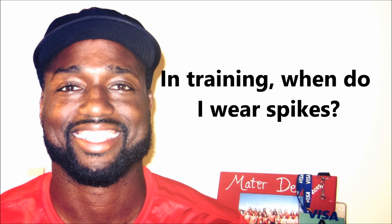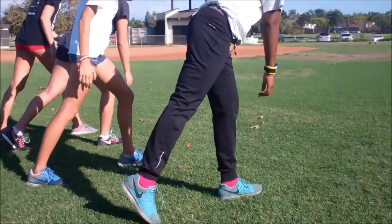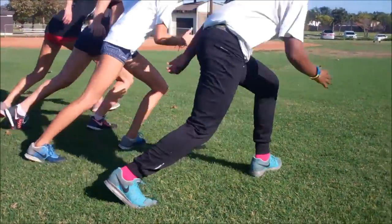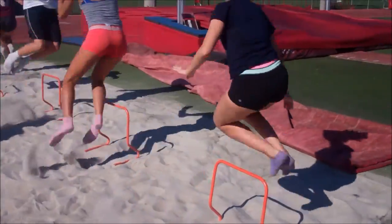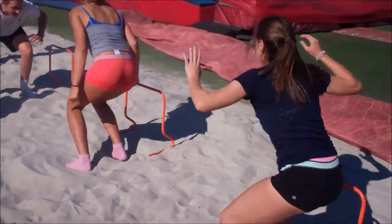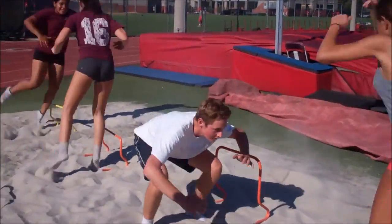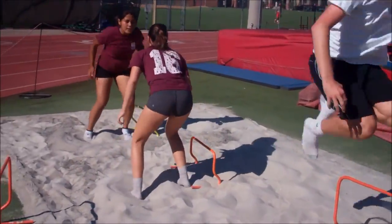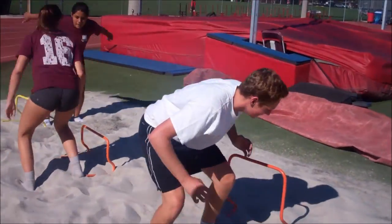The other day I was asked a really good question: when do you wear spikes in training? The answer I can only give is you wear your spikes when you're training in game-like situations. For example, if you're working on your top-end speed mechanics, your high-end turnover, and so on — that's where you would want to use your spikes.